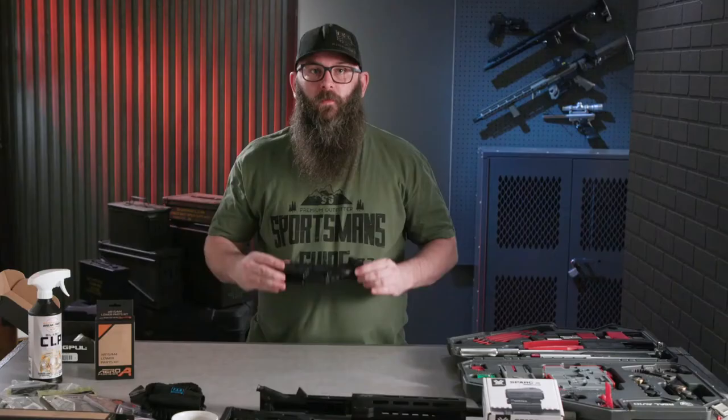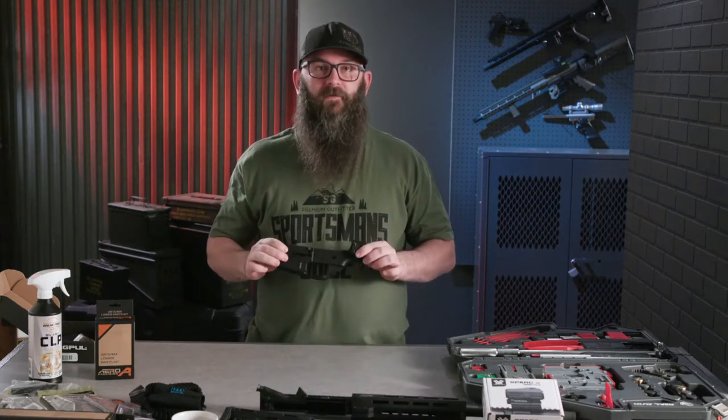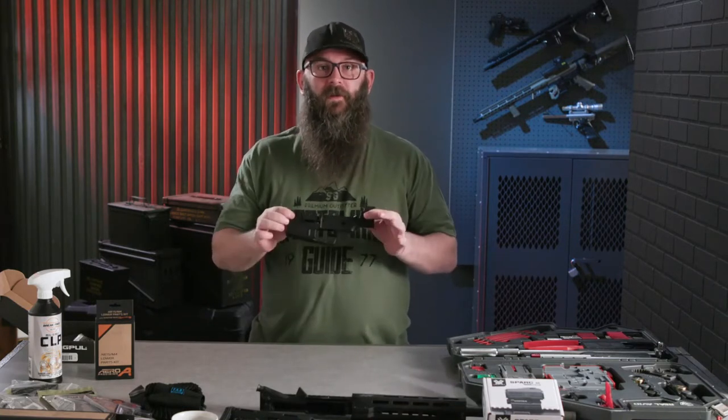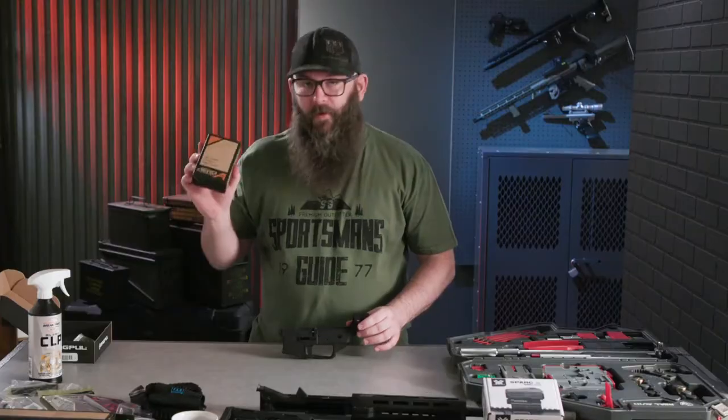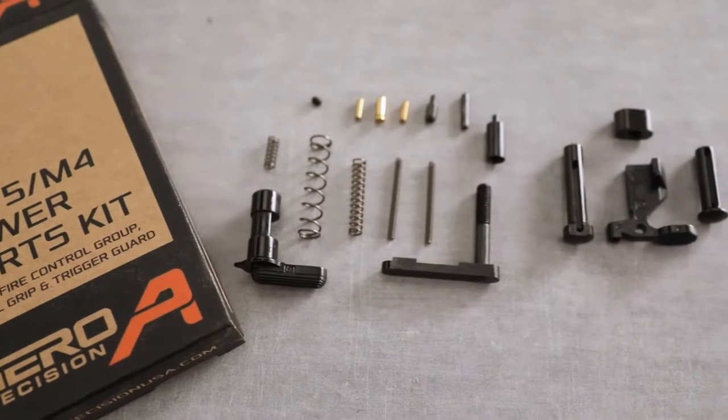So most people are going to want to start with a stripped lower. There are two ways to build an AR-15: having a completed lower, which is definitely the easiest way to go, or having a stripped lower. We're going to be showing you guys the stripped lower version today. What you're going to need is obviously your lower receiver and a parts kit to get everything started. We'll go through the rest in just a minute.